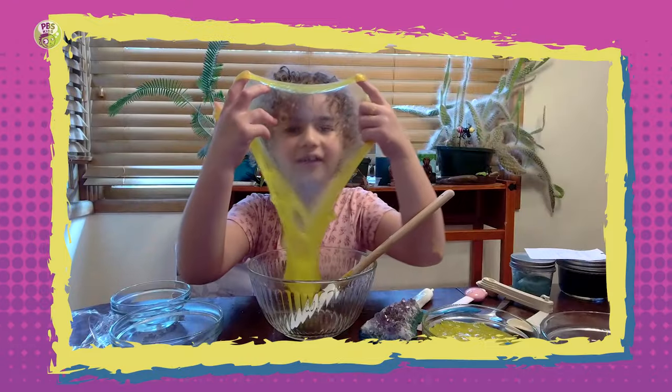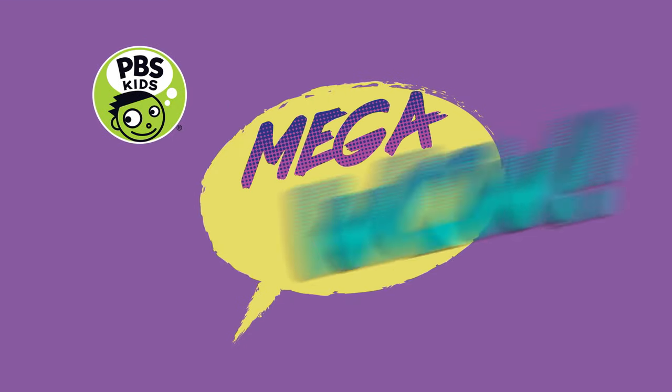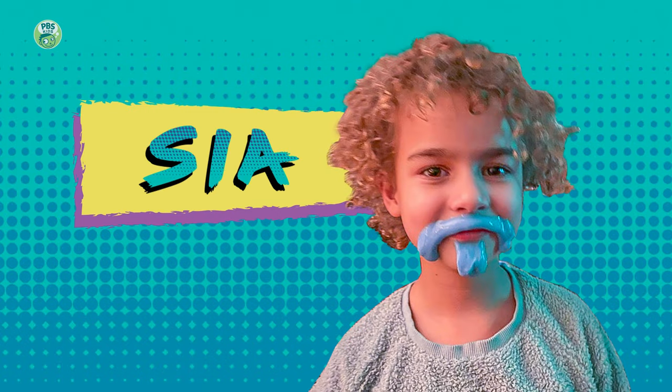Do you want some Mega Wow? I'm your host, Katie Nguyen, and our special guest is Thea.